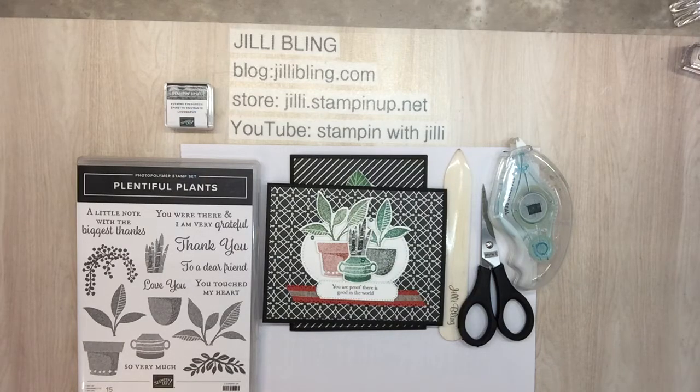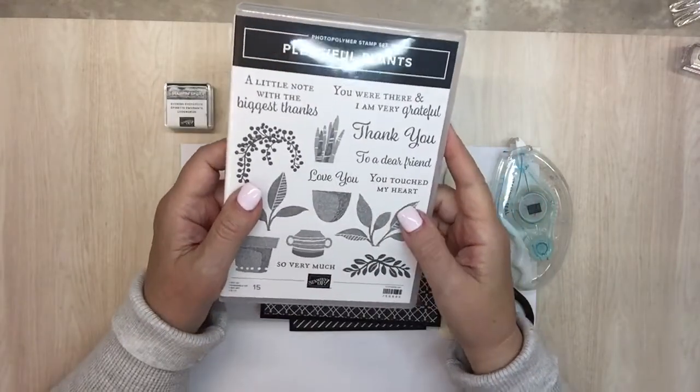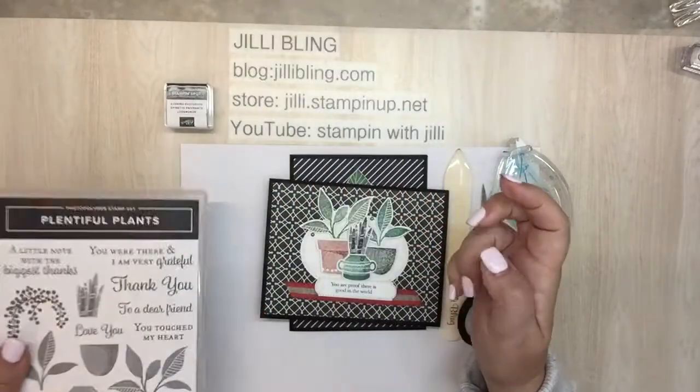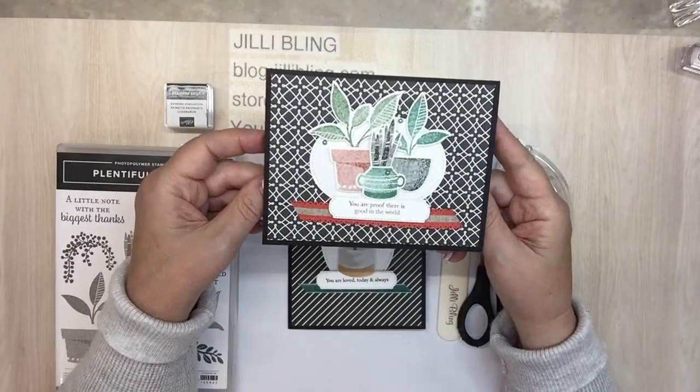Hello, hello! This is Jilly Bling. I have a project to share with you using the Stamp Bundle Plentiful Plants. I used it once before on an easel card just a few days ago. I have this project which goes together quite easy.